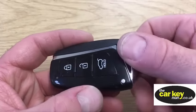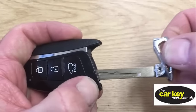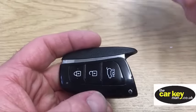The first thing is you need to press this little button, and that's gonna let you take the emergency key blade out. Pop that to one side.